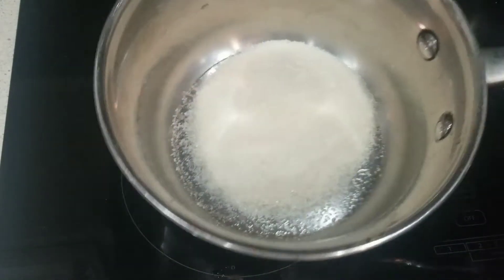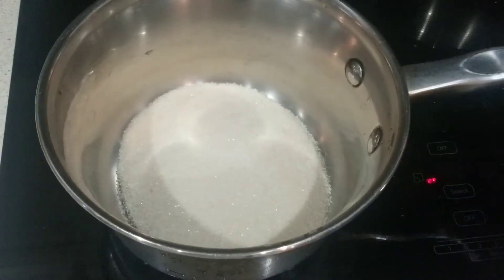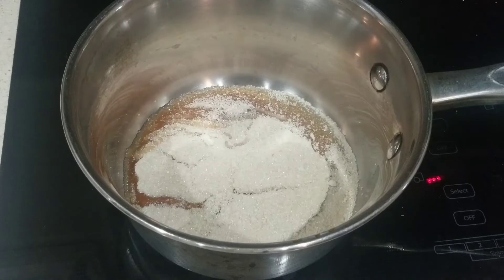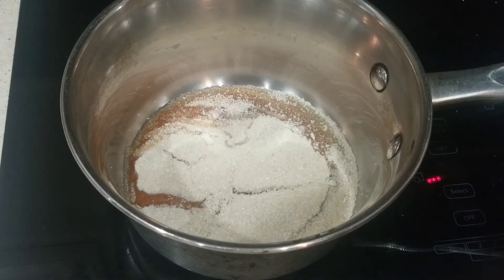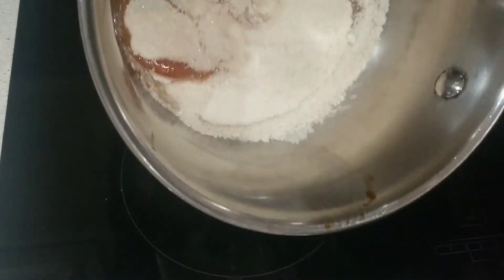Into my pot I've added 2 thirds cup sugar on low heat. I'm not going to mix this or stir this because then it's going to crystallize. I'm just going to shake it like this.